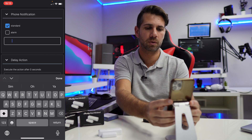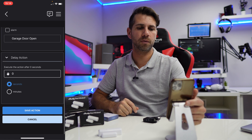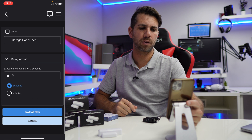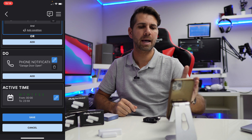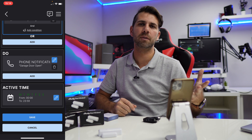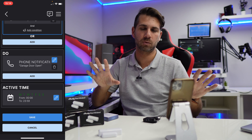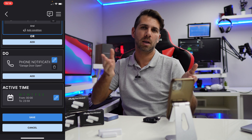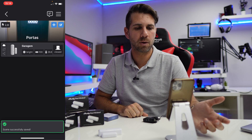What I want to enter is basically the title I want to receive on my notification. I don't want any delay. Then I press 'Save Action' — and that's it for the notification. For Active Time, by default it gives us all seven days of the week, 24/7, which is what I'll use. But if you only want notifications Monday to Friday 9-to-5, you can adjust that. Now let's save and we have the scene successfully saved.